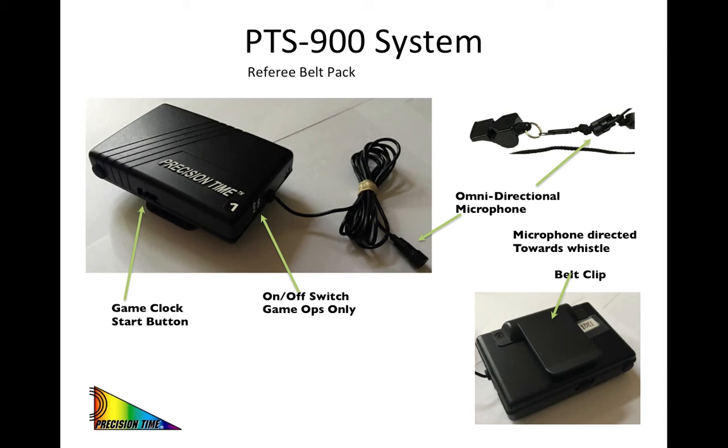Please refrain from trying to turn on your belt pack yourself, especially with the classic pen cap or using your ball needle to reach in and try to feel for that switch. It is very easily broken and we would rather not have you in a situation that would require a belt pack to have to be sent in for service.